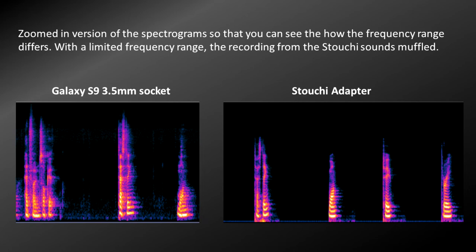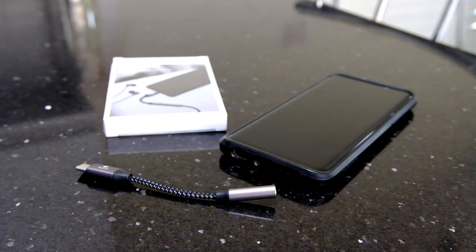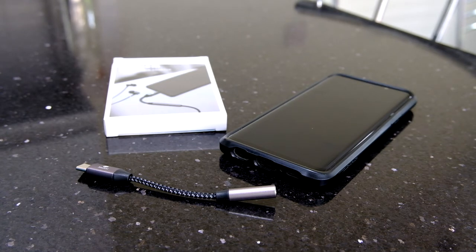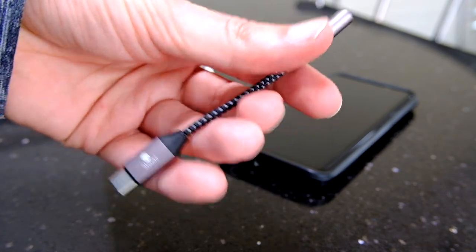It sounds quite muffled, so I can't really recommend it for recording either. You may as well use the internal mic, which is a bit of a shame. It is a cheap adapter — around the eight pound mark on Amazon — so it's a reasonable price, but for recording and for headphones I couldn't really recommend it. The only place it might be good is voice podcasts where you're not too bothered about frequency range or bass.